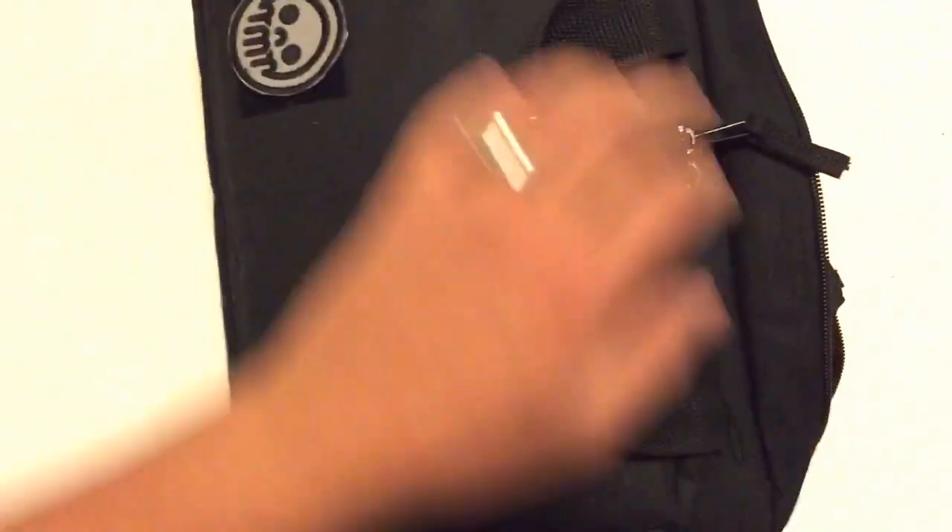So what I did was I took a standard pistol case. This one's made by Allen Tactical, and it was like $12 or $13, so it was pretty cheap.